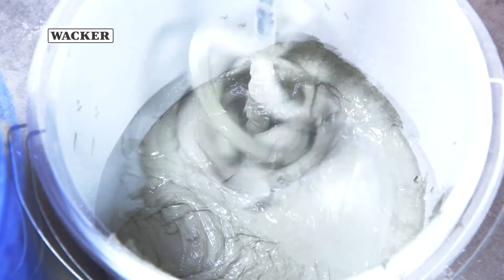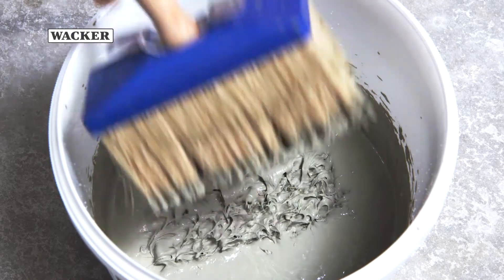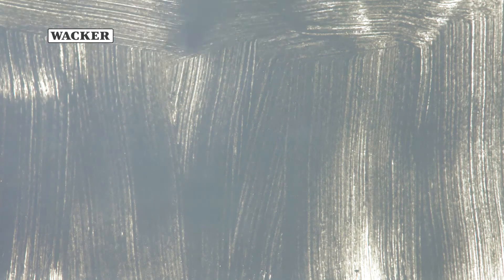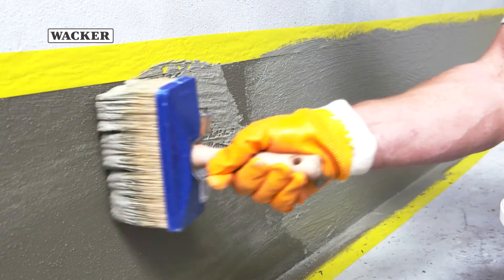For brush application, the waterproofing membrane must be mixed to a more spreadable consistency than for troweling. The waterproofing membrane is diluted with more water. As a result, less material is applied with each coat, so several coats are necessary. Once the first application has dried completely, a second layer of the waterproofing membrane is applied.